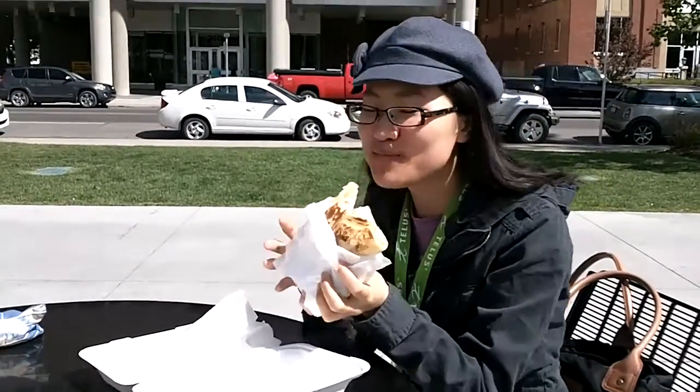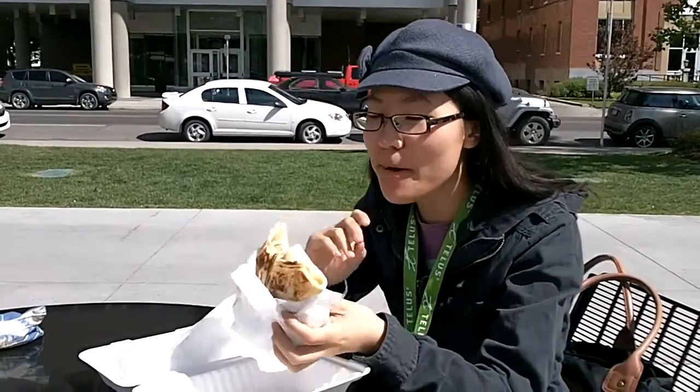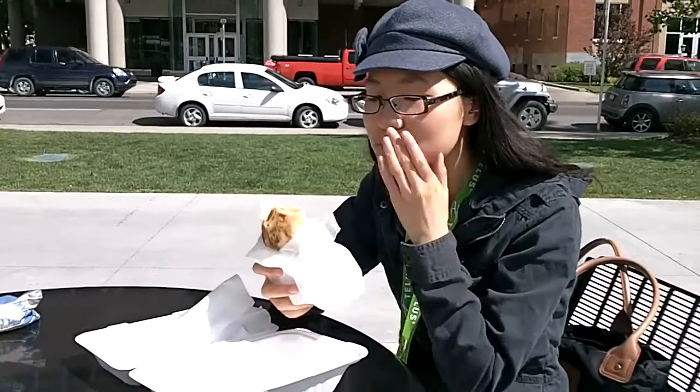So I bit into a tomato, and I love tomatoes — it was really yummy. The pancake is soft and it's light. It's not overbearing, and the flavors mesh really nicely.